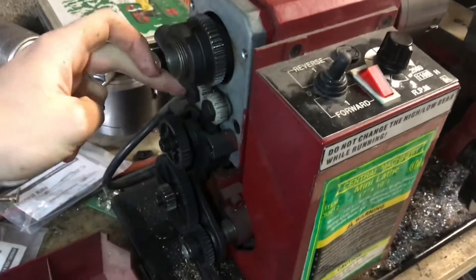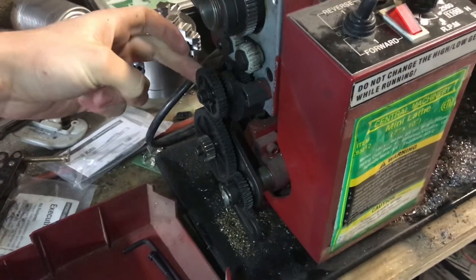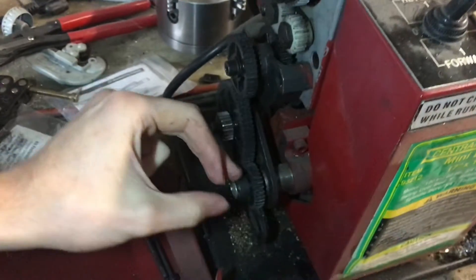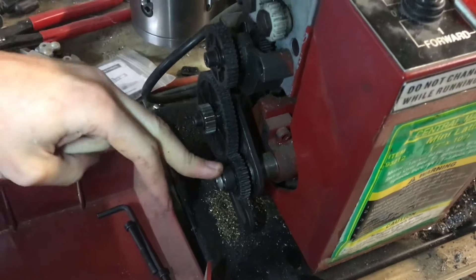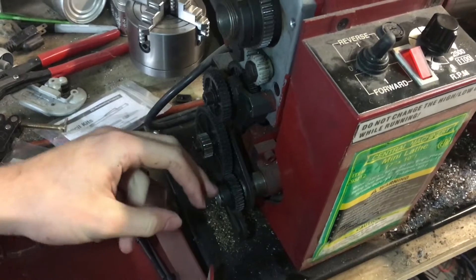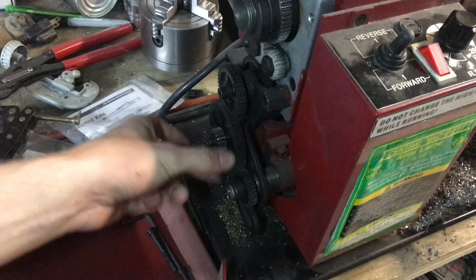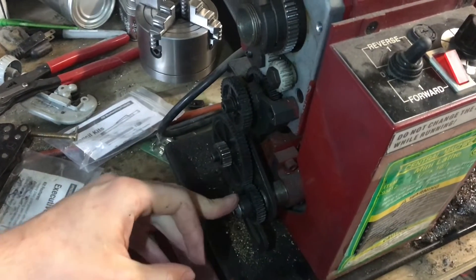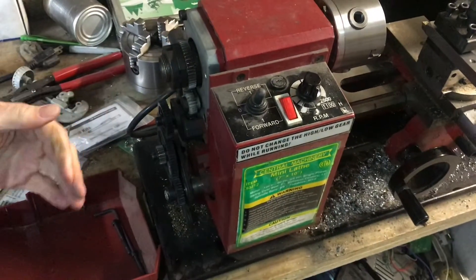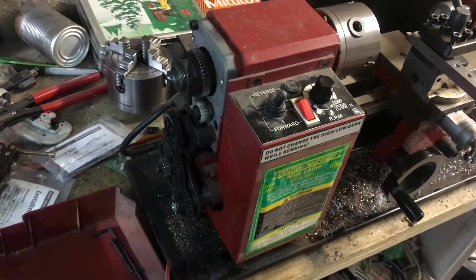These gears all stay in place, but then these gears here — and one that you can also put right here — are all interchangeable. There is no gear right here right now, but there are different orientations that might use a gear there. Depending on the sizes you put in these different spots, that determines how many rotations the lead screw takes for every rotation of the chuck, and that determines how fast the z-axis moves relative to the spindle.